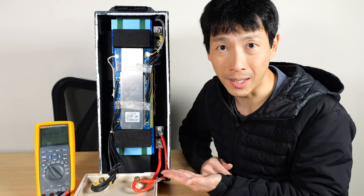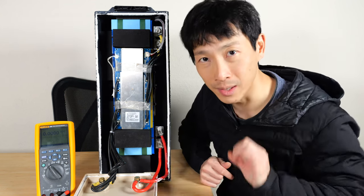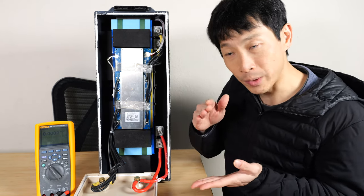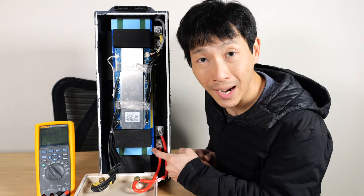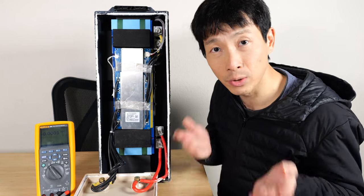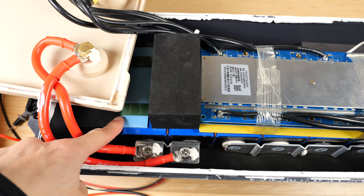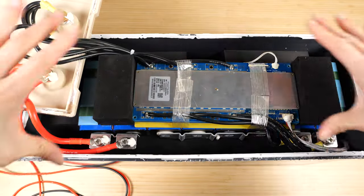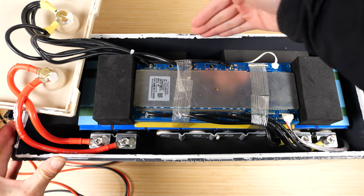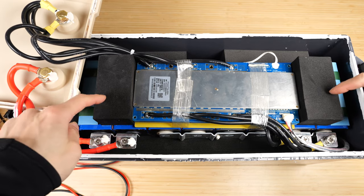We got it open and there are eight prismatic cells in here. You know they're prismatic because they're square blocks instead of round cylindrical things. Each one has a nominal 3.2 volts, so when you add up four of them it's 12.8. Each pack is 100 amps, so when you pair two in parallel it's 200 amps. The cells are bundled together with two straps, the corners are protected, and there's actually quite a bit of extra room — probably left to accommodate bigger cells for higher-capacity versions. With the extra space, they've put in large blocks of foam.